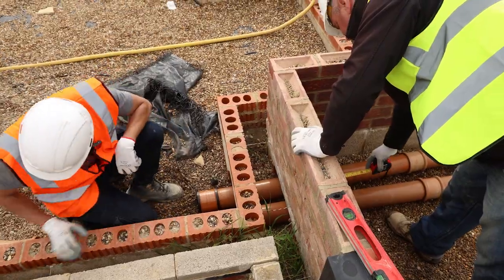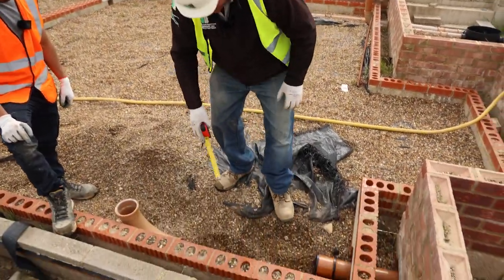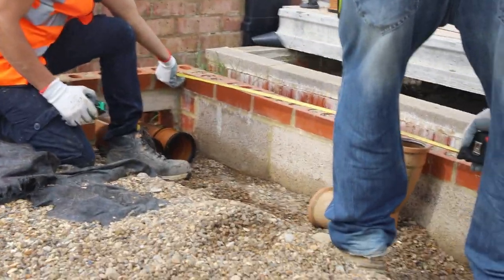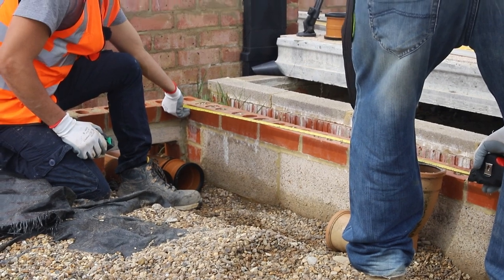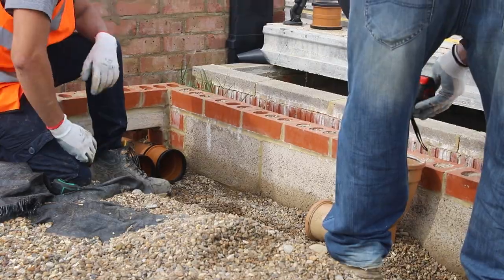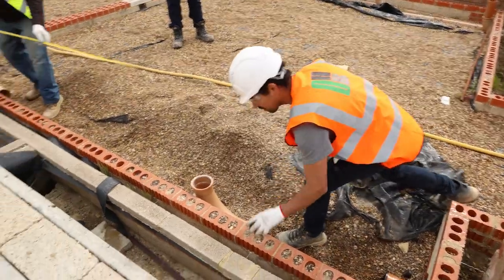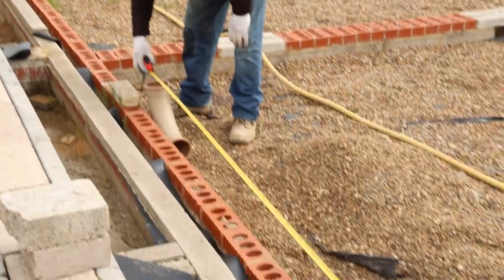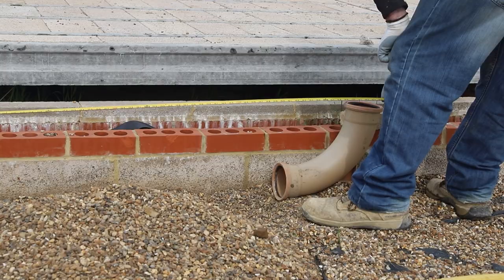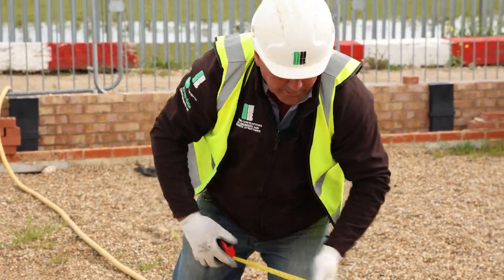Just double check your measurements again on your rockers before we proceed, and then our next job is to connect up inside. As per drawing, this particular stack is 1254mm from inside wall and 100mm to centre of stack. We'll double check the second stack which as per drawing is 4m and 90mm to centre of stack. So now we can connect up our rockers to those stacks.